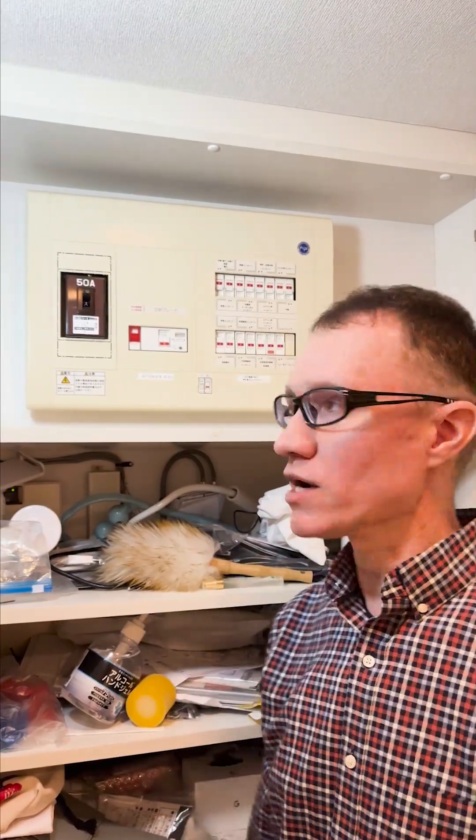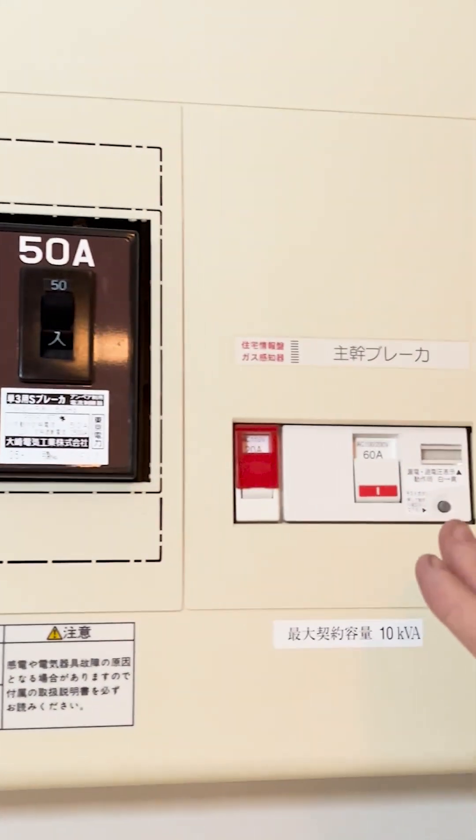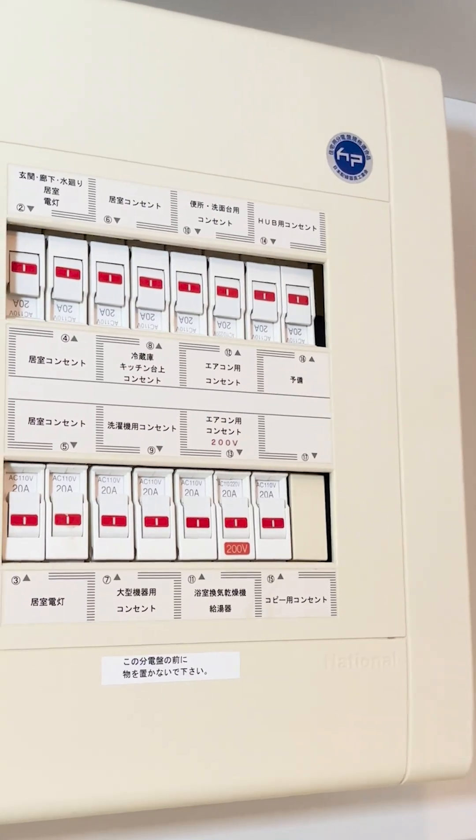Let's take a look at this Japanese circuit breaker box. Over here on the left we have a main switch at 50 amps. In the middle we have a ground fault interrupt circuit, and over here on the right we have all of the individual circuits that are nicely labeled.